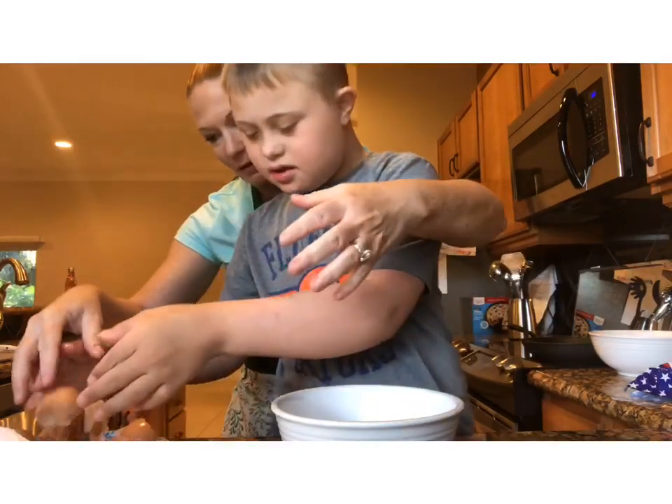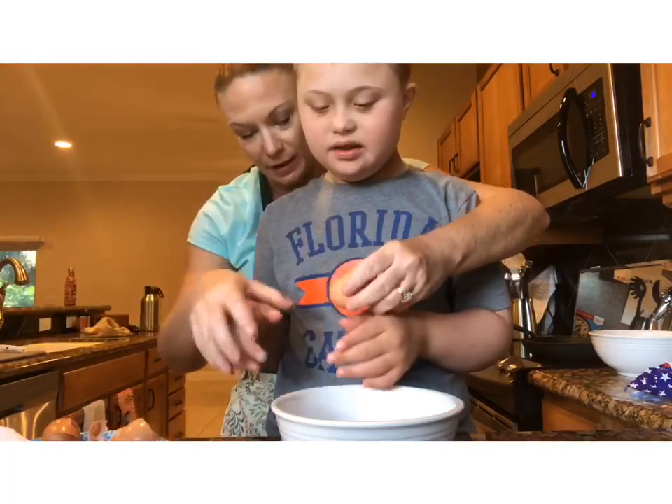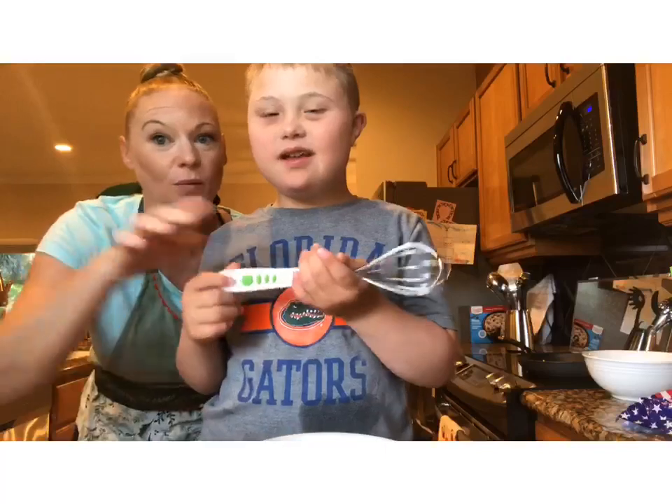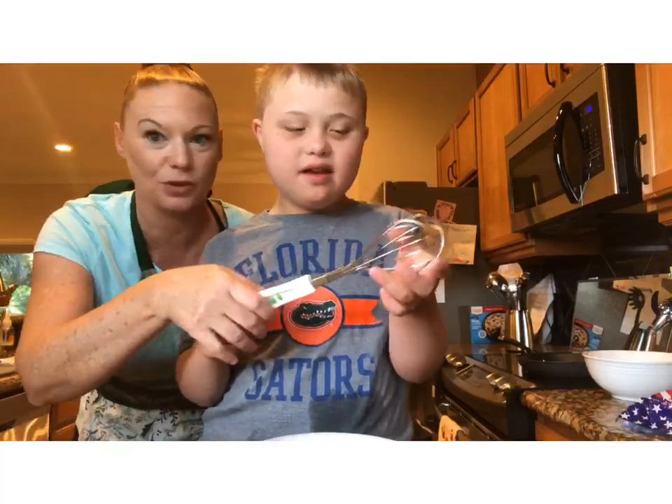Put it on the plate. And we have two more. Ready? I'm doing good. You're doing fantastic. We're going to use the whisk.